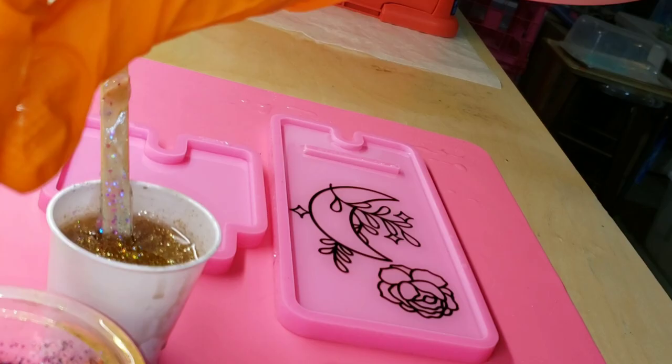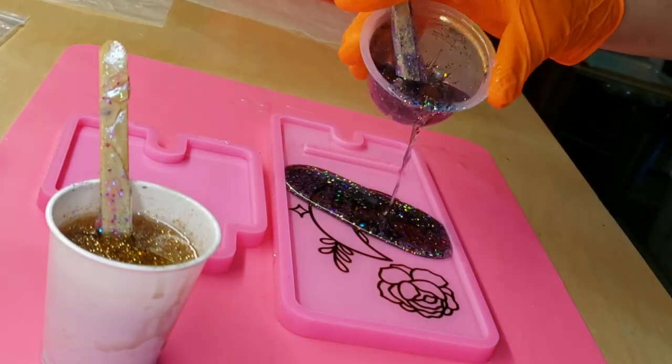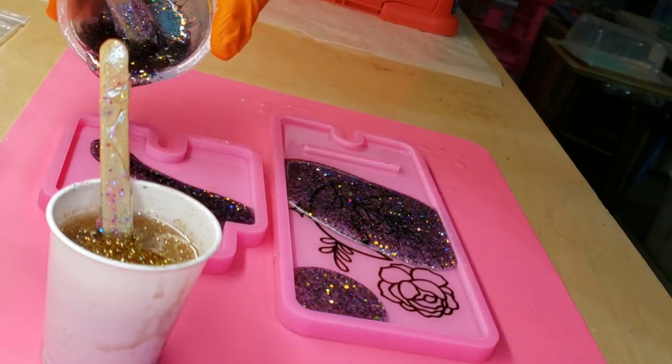I sprayed the bubbles with some 91% isopropyl alcohol and that was it. Just covered it up and let it dry for 24 hours. And now we're going to fill up the mold the rest of the way.